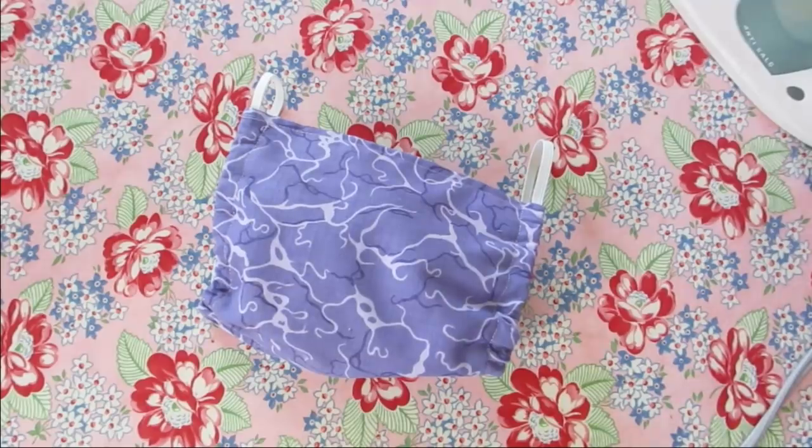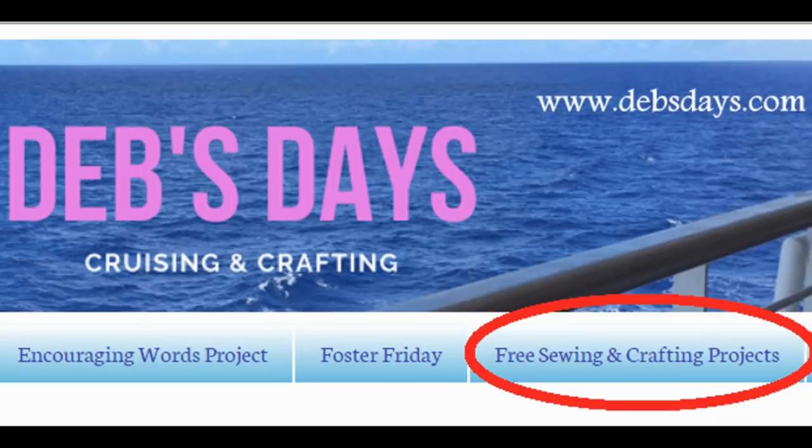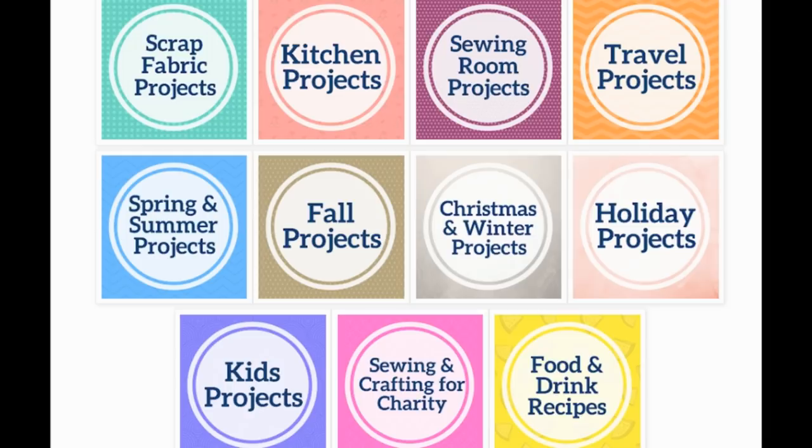In no time at all we had a face mask made with elastic — no pleats required. If you'd like to see more projects like this one, don't forget to subscribe to my YouTube channel and stop by the blog at DebsDays.com. You'll find free patterns, supply lists, and links to even more sewing and crafting tutorials. See you next week with another project!